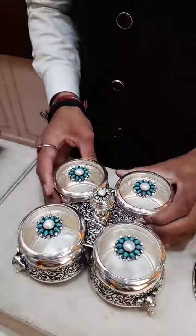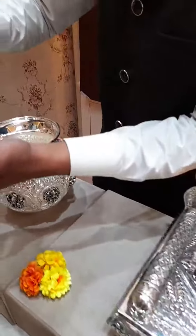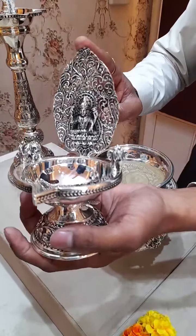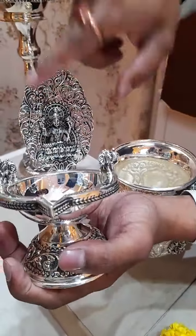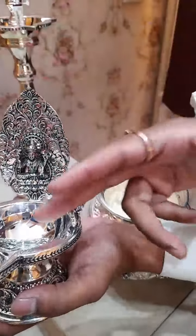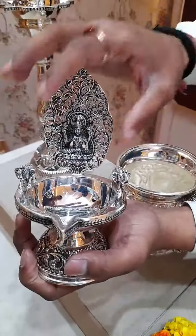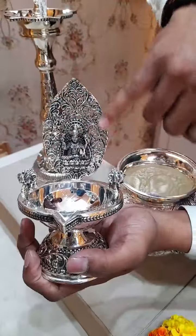Next concept is the Kamakshi Deepam. We have a lot of collection in Kamakshi Deepam — just for reference I am showing you this piece, which is the latest. You can see the filigree work on it. The concept of this lamp is that once you light the lamp, the Lakshmi Mata face will get embossed and the filigree work will come into full attraction.